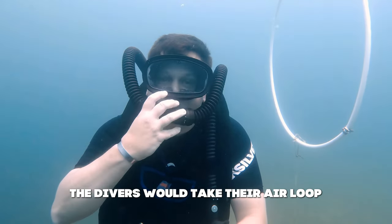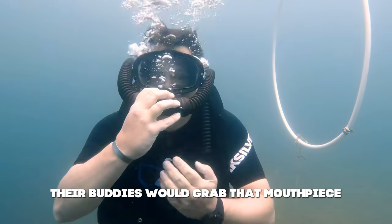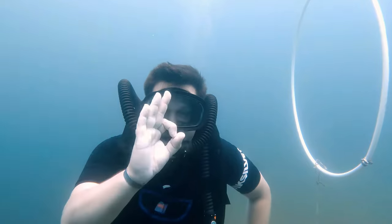For out-of-air scenarios, divers would learn to do what's called buddy breathing, which is something still taught today depending on the agency or certification. The diver would take their air loop, take a breath, and pass it to their buddy. Their buddy would grab the mouthpiece, put it in their mouth, and purge it by exhaling really forcefully to get all the water out of the outflow loop — there was no purge on the mouthpiece. Then they could take a breath or two and pass it back, taking turns as they ended their dive and got back to the surface.